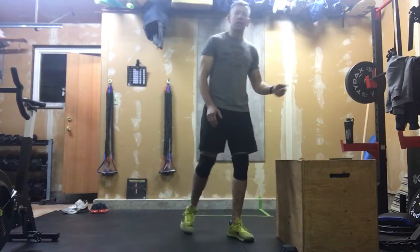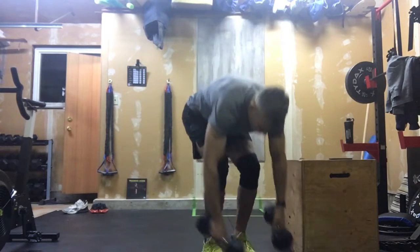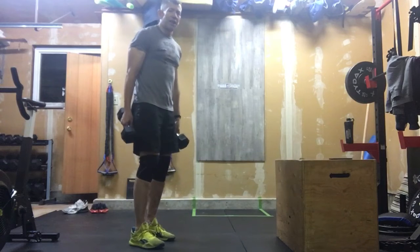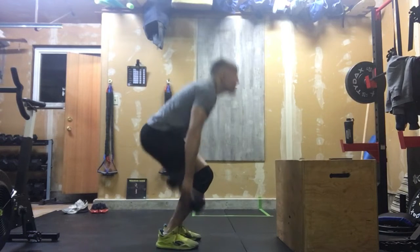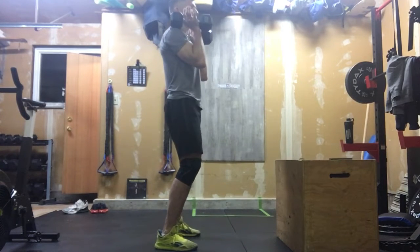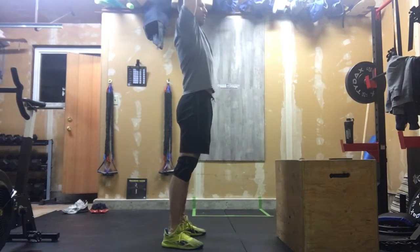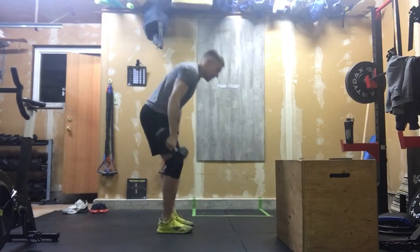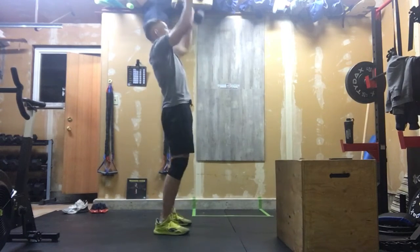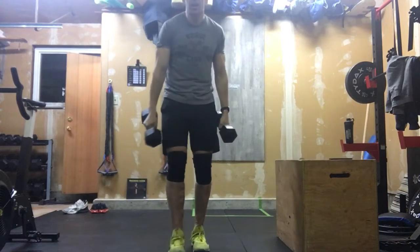After you've done 30 box jumps, you're going to come to your dumbbells and work through your clean and jerks. From the ground — tall chest, neutral spine — they work up to the shoulders, pause at the shoulders ever so briefly, and then we're jerking them overhead. For that rep to finish, those dumbbells have to be overhead and in line with your head. You almost want to think about getting those arms locked by your ears.